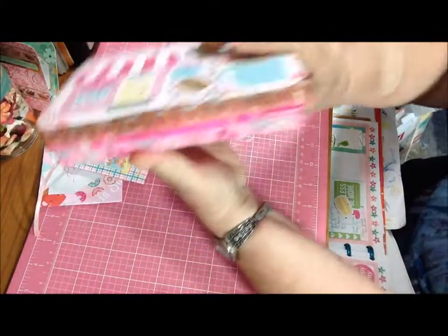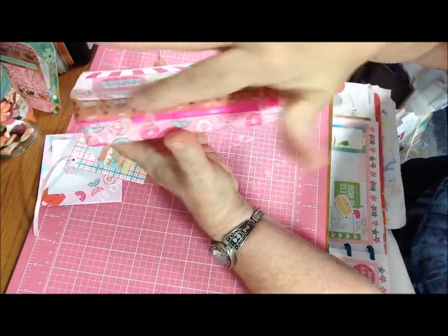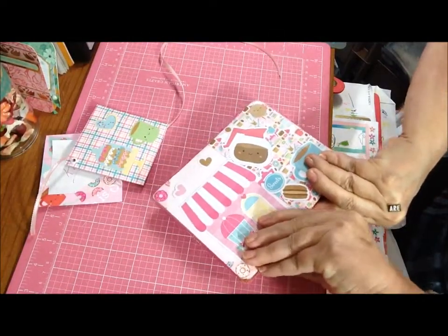And the washi here is from Doodlebug, from the same collection. So let's open it and see.